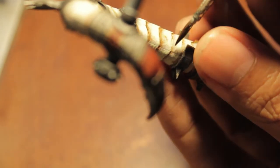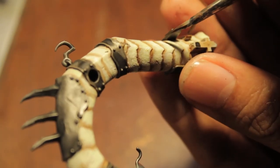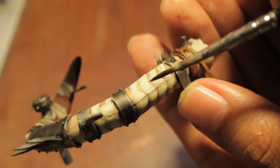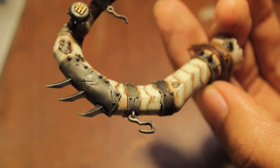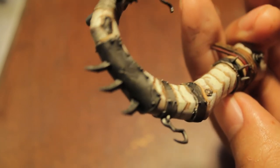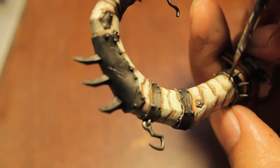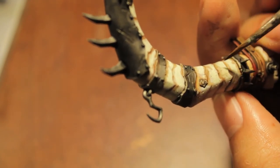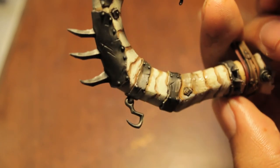You'll notice that the Devlan Mud really tones down that bleached bone — it looks really nice. That looks like it should be good, so the next step is we're going to take Griffin Sepia.